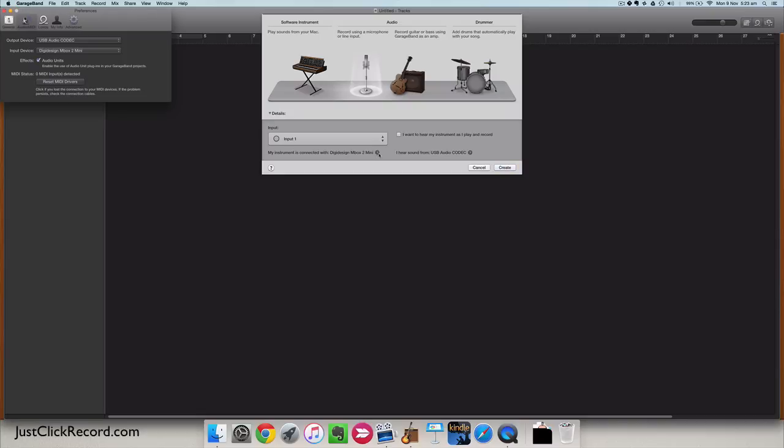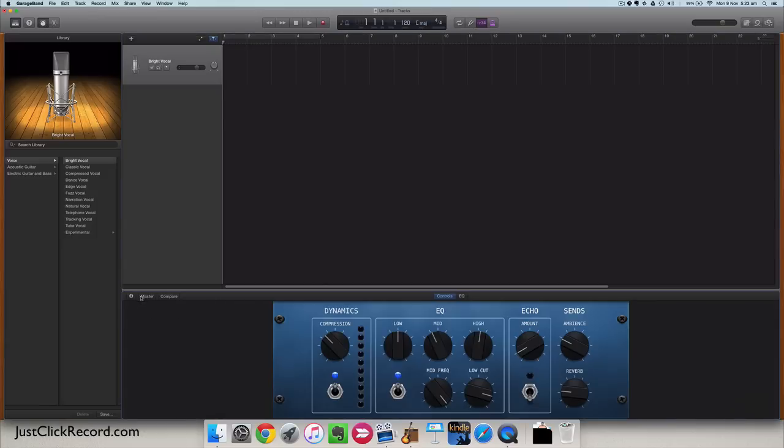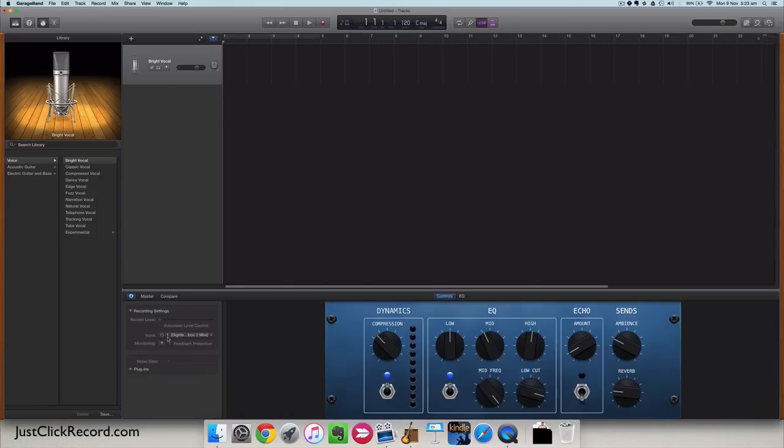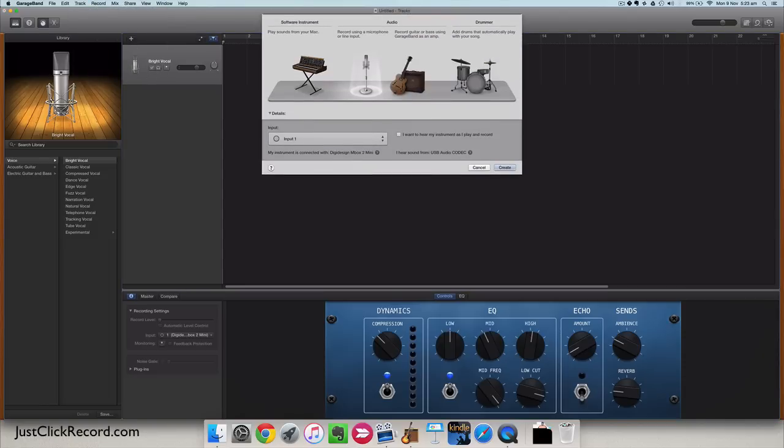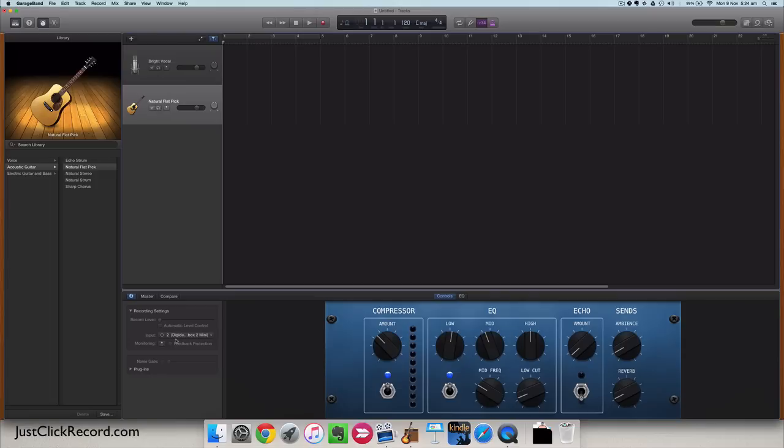I'll make sure my input device is correct — Mbox 2 Mini. Track one will be the vocals on the first input, so I'll make that a vocal track. I'll double-check that's input one on the Mbox Mini. Then I'll add a new track — a guitar track from the second input through the Mini. I'll say it's an acoustic guitar, and that's input two of the Mbox Mini.